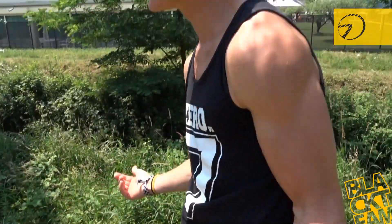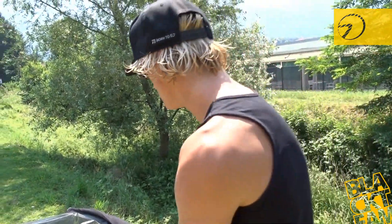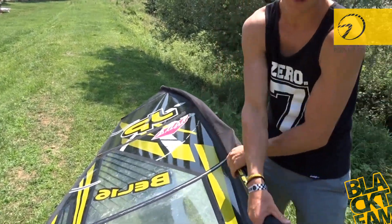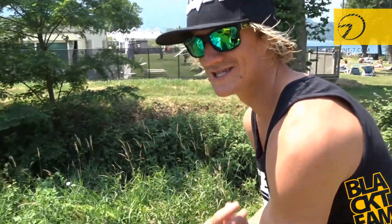What I always do before I pull the downhaul is check if my mast is properly connected. I check quickly because I guess everyone has had it once — you fully rig the sail, walk into the water, and you quickly feel that it's standing open. That's what you don't want.